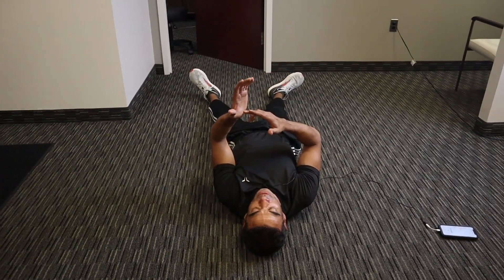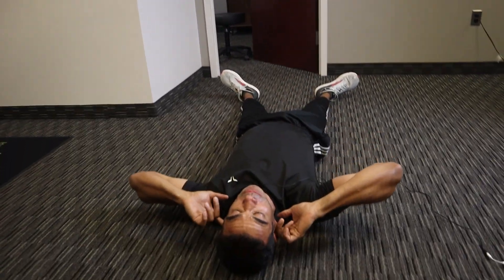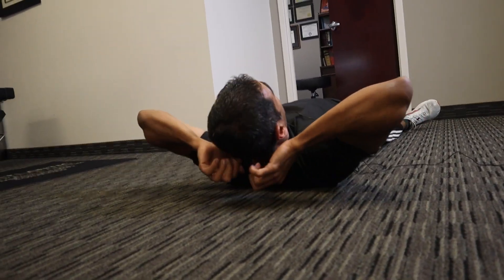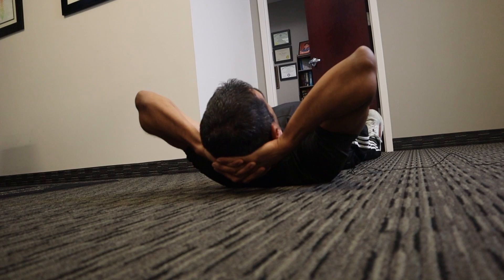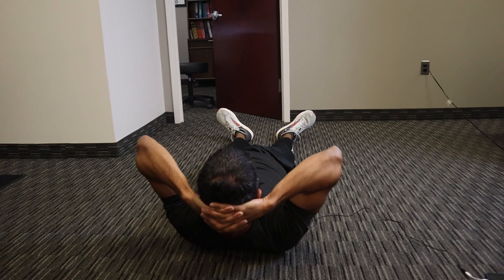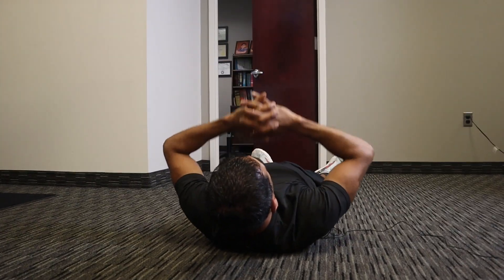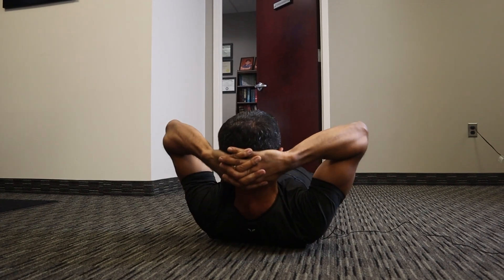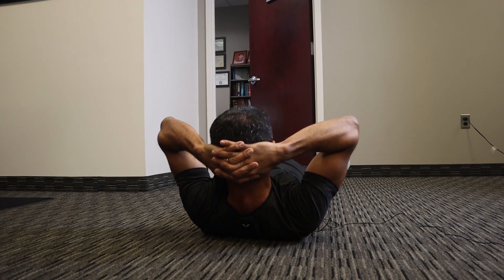Now we're going to take the thumbs — the thenar pad, the part of the hand that forms the base of the thumb. Put it behind the skull. There's a bony ridge at the bottom of your skull at the back of your head. Interlock your fingers and put the thumbs underneath the skull. Feet together, relaxed, legs straight. Lift your head up. Pull your hands up toward the sky — you're not pushing your head toward your feet, just lifting up to stretch your neck. Hold for five to ten seconds.